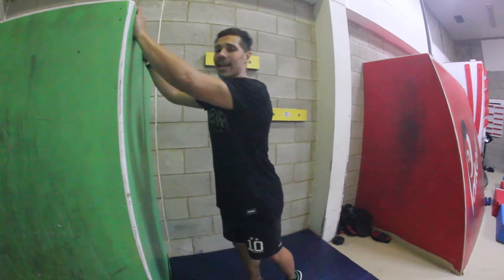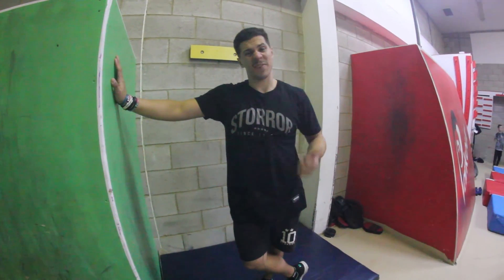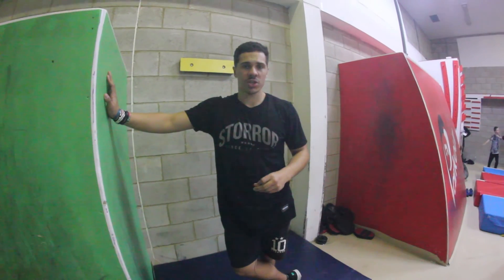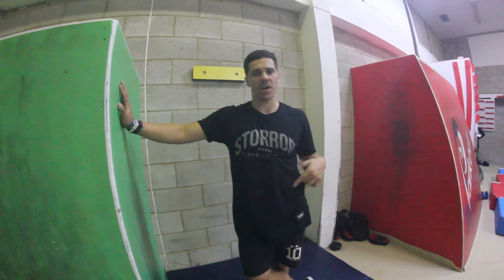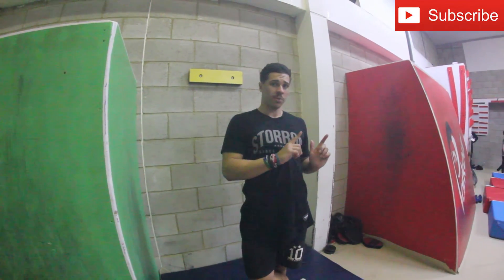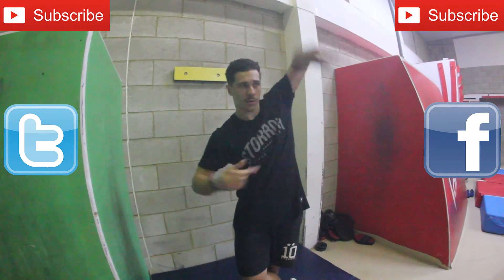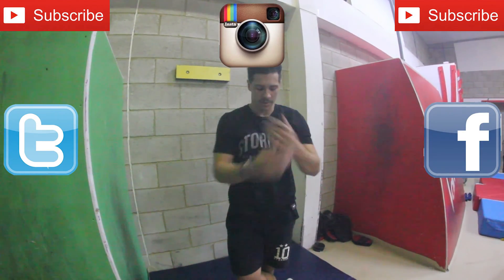That was the tutorial on the ledge palm — I hope you found that useful. If you need to, send me a video on Facebook or Instagram so I can have a look and analyse it. It's better for me to see than you typing in the comments. Don't forget to subscribe to my YouTube and Star 3 on YouTube, follow me on Facebook, Twitter, Instagram, and follow PKFR World.